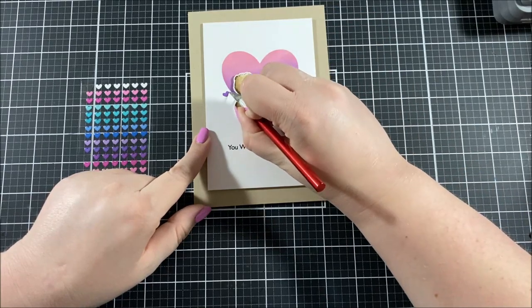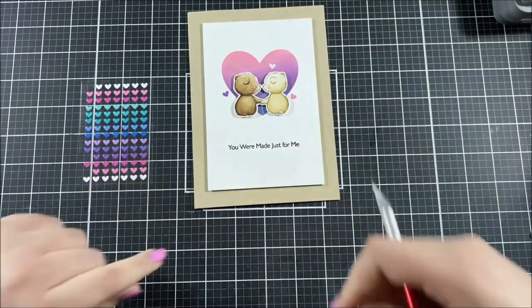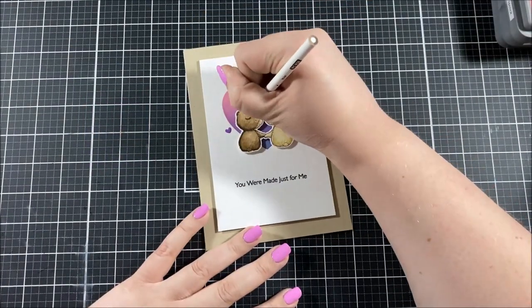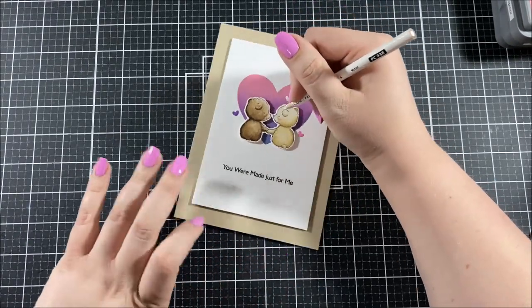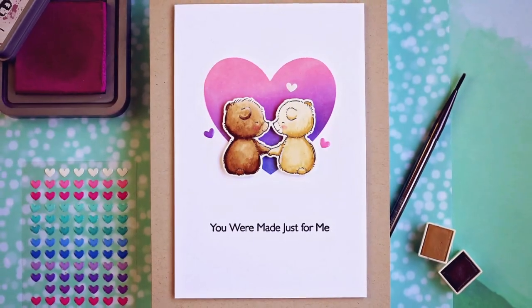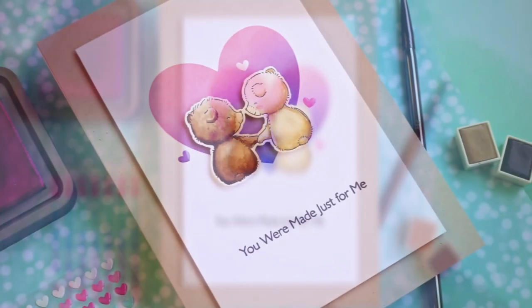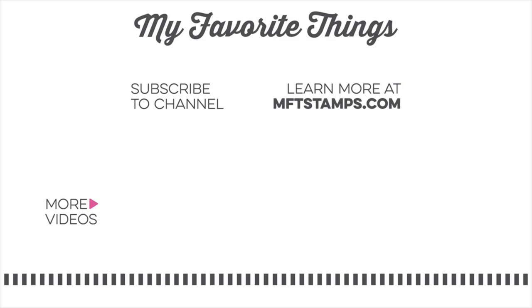For my embellishments I grabbed three little puffy heart stickers that coordinate with the colors really well, so I thought they were perfect, and I placed them around the bears. For some highlights I didn't want to use a gel pen because this is watercolor and I thought that would be a little too harsh, so I decided to use a white pencil instead. Thank you so much for joining me today — I hope you really enjoyed today's card and that it gave you some ideas for your own cards. I hope you have a fantastic day today and I'll see you next time!